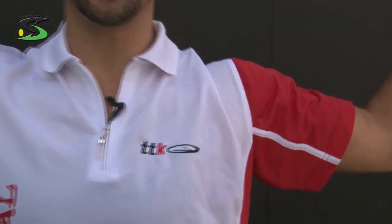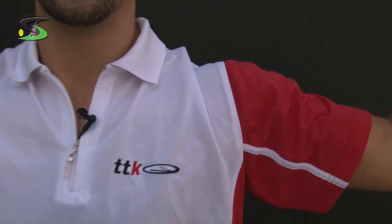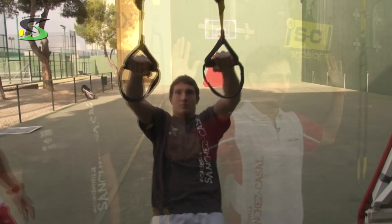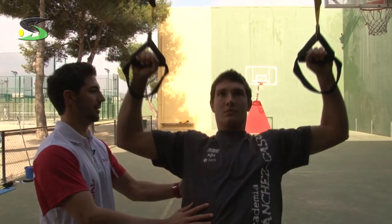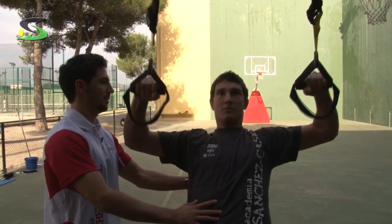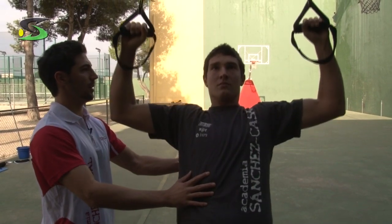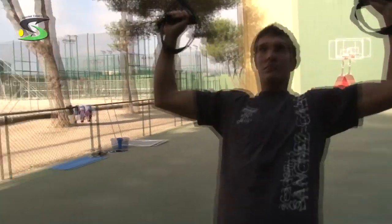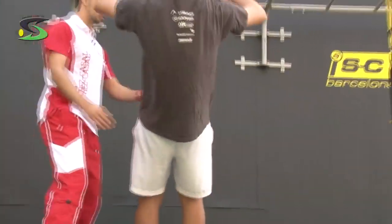Now we're going to mix exercises. We're going to do the abduction scapula and external rotation. We call it elbow back, and at the same time Andre is going to do external rotation. We mix them because like this we work different muscles at the same time. Pull back, external rotation. Abduction scapula, external rotation. Make a T. Keep your shoulders low.